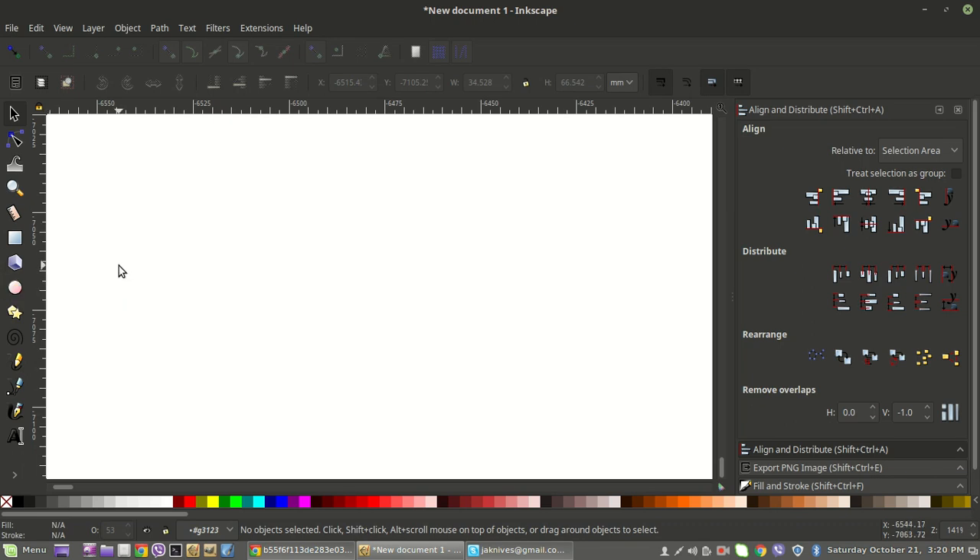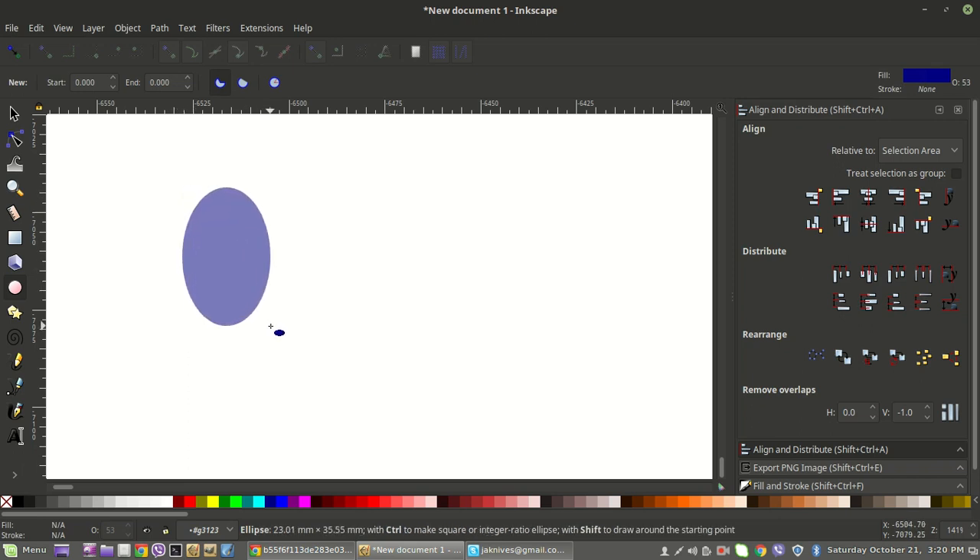Real simple. You're not going to win any awards with this design, but it's a good exercise to get used to the tools. Pretty much everything on the glass is just going to be created out of ovals. So we'll come over here and go to the Create Circles, Ellipses, and Arcs tool. The first one we're going to draw is going to be the glass itself, the top part of it.